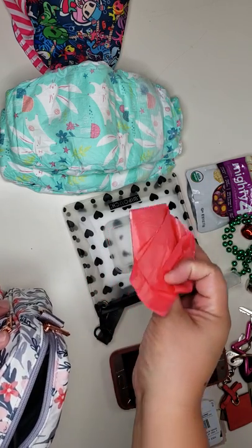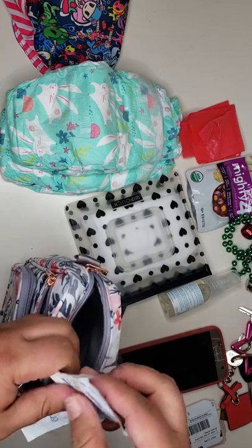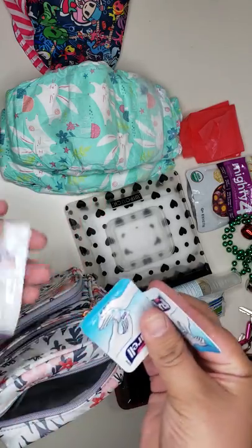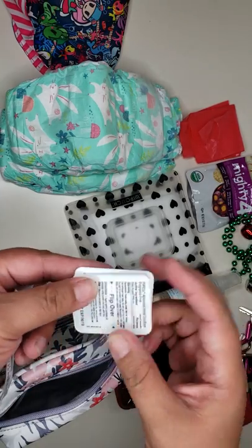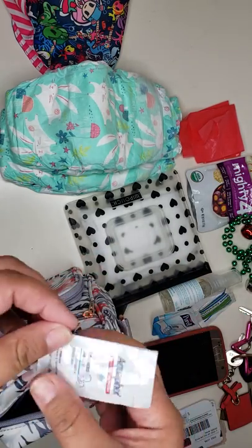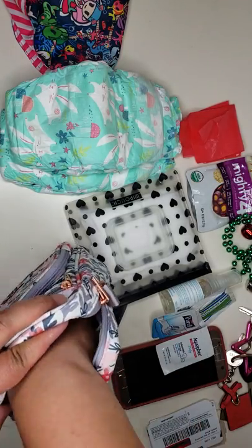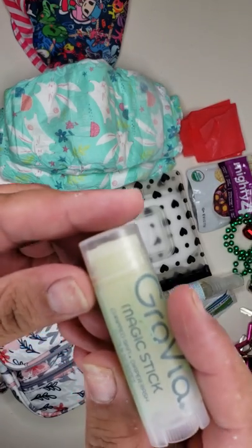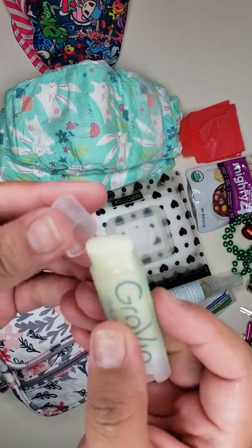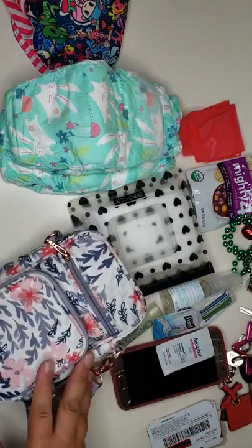I also have two waist pads, one towelette, and two Puro hand sanitizers — you just flip it and the hand sanitizer comes out. She doesn't have a rash but just in case, I have a little sample packet and a Grovia Magic Stick, which is for chapped skin, diaper rash, cuts and scrapes. That's it — thanks for watching!